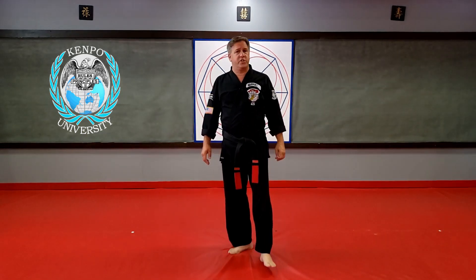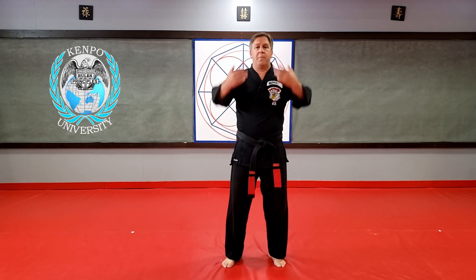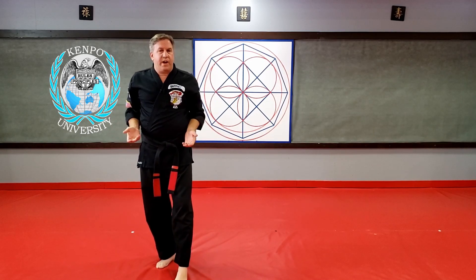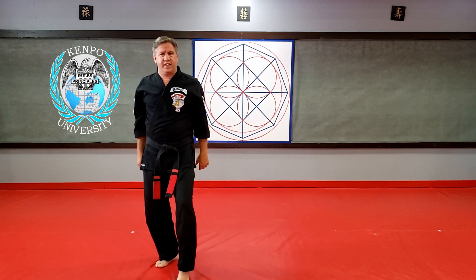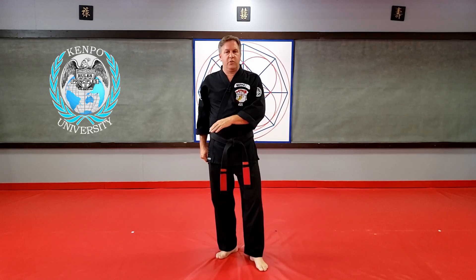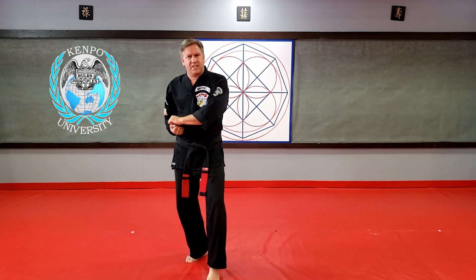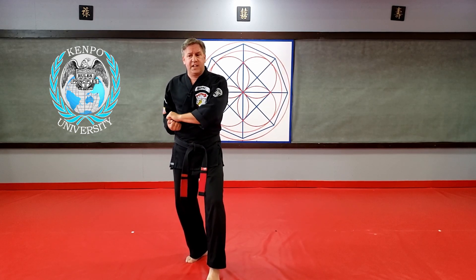Another orange belt timing stance is in Crashing Wings. When somebody comes up behind me in a low bear hug, I shoot my hands up and shoot them down, then I come to this cat stance. If the guy's hands are around me, do you think I really want to stand in a cat stance where he could pull me off balance? So that cat stance is transitional — you only go as far as you need to get around the leg. It tells me when I'm in the stance I should have his wrist: my right hand grabbing his wrist, my left hand on top.